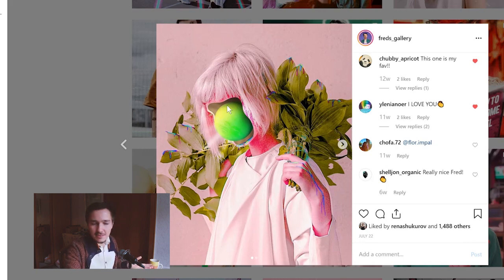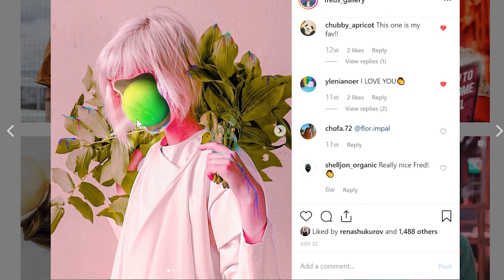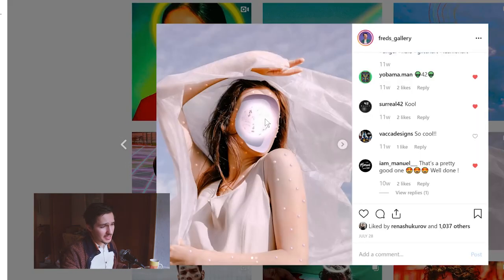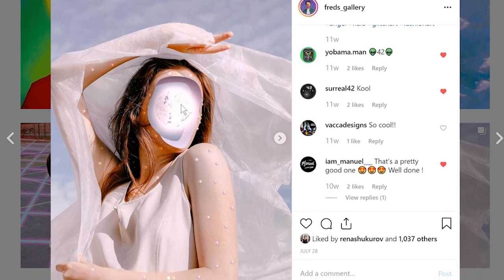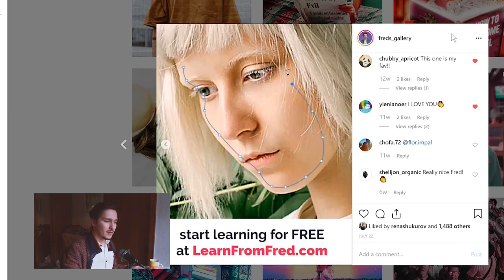We have a 3D sphere that was again created using Photoshop's 3D features and placed inside the face, and it looks awesome — we have pink with green colors that just match so beautifully. Then we have another artwork here again: empty face with a circle inside it, and it just looks awesome.